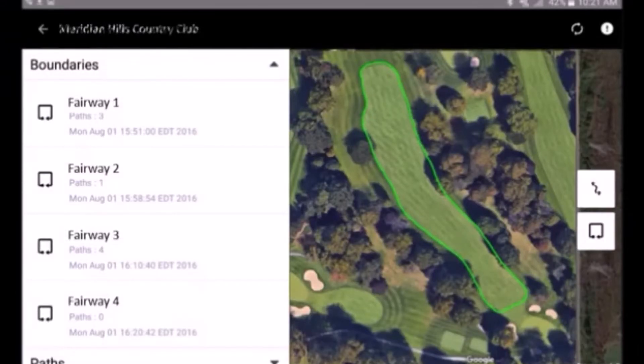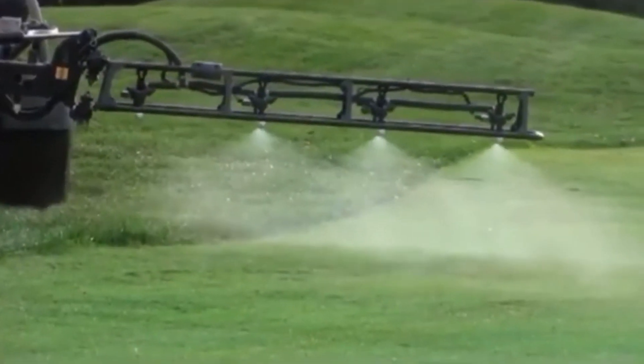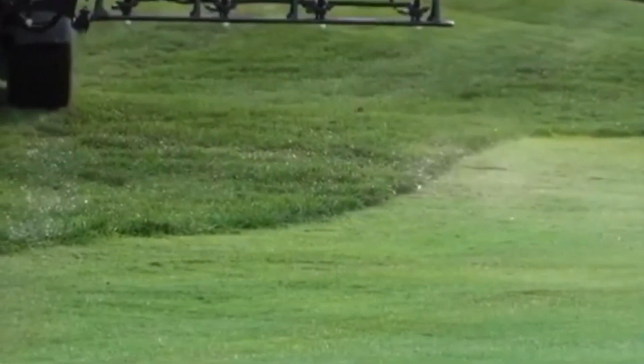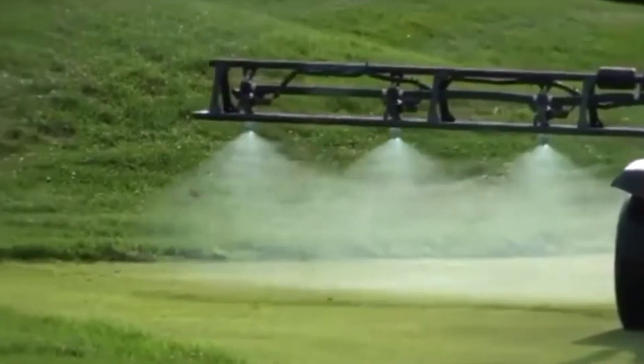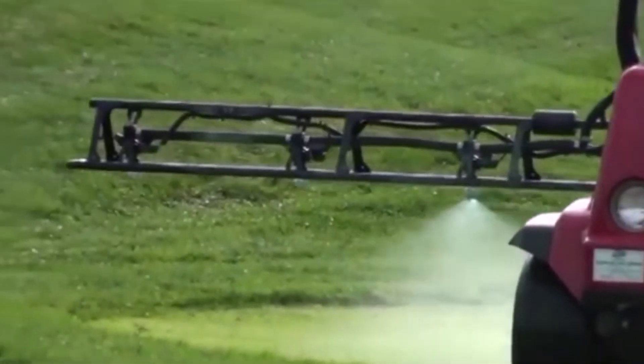When you are ready to spray the area, retrieve the boundary from the cloud and assign it as a work order for the operator. Once at the location of the work order, you begin spraying the application as you normally would, except the Smart Guided Precision Spraying System only sprays inside the boundary, turning off nozzles independently to avoid any overspray outside the boundary.